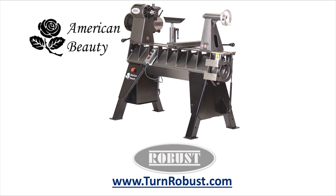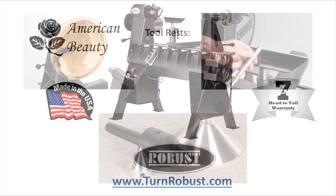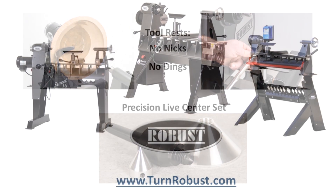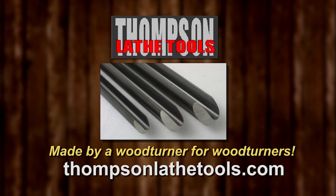Tim's American Beauty was made by Robust Tools — America's premier lathe manufacturer. Quality hardened tool rests and live centers too. Robust, built to turn wood, enjoyed for a lifetime. Thompson Lathe Tools — welcome to a new level of professional woodturning tools, made by a woodturner for woodturners.